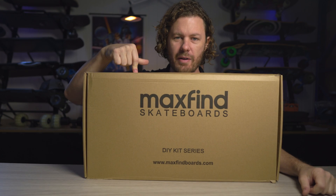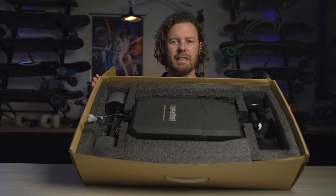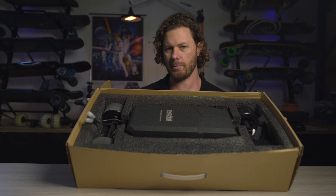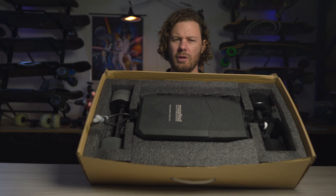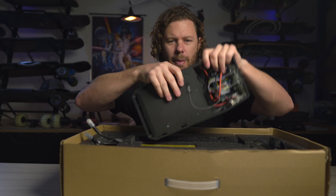It involves buying a platform. This is a platform. Let's have a look inside. As you can see, this is not a complete electric skateboard. There's no deck. It's obviously not assembled, so you're going to have to do a little bit of work. So why have I chosen this kit? There are heaps of different things on the market. What makes this special? Let me unpack this.